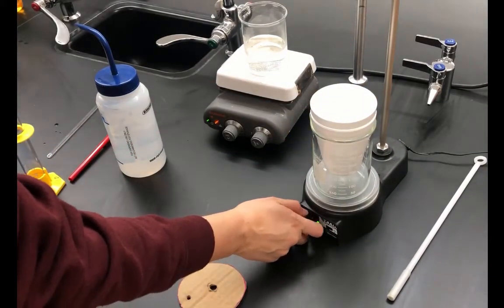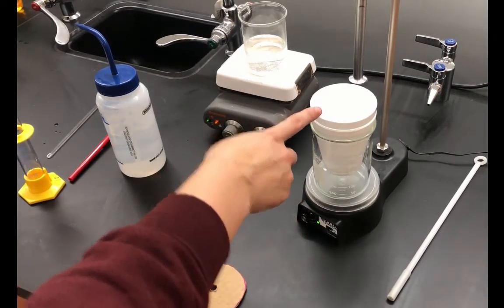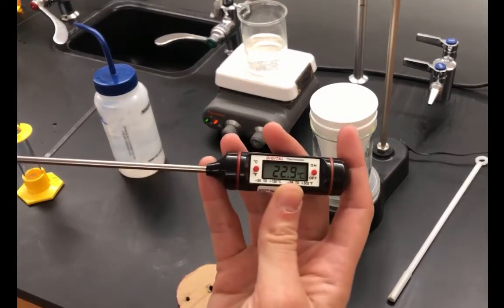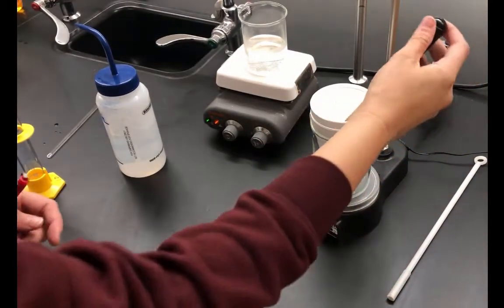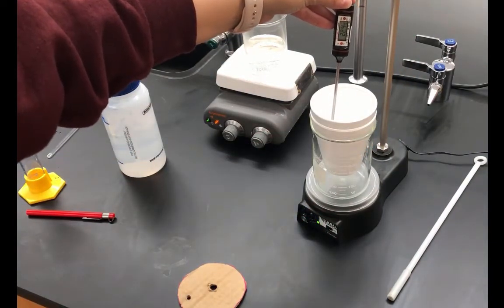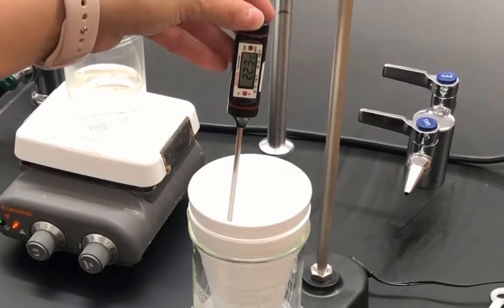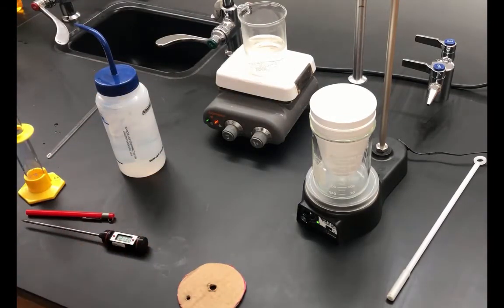I'll have the stir bar start spinning slowly — the magnetic bar is now stirring in the calorimeter. I'm going to measure and record the temperature of the water, making sure the thermometer is stable and not being hit by the magnetic stir bar. We have 22.3 degrees Celsius in the calorimeter — record that in your part one data table.